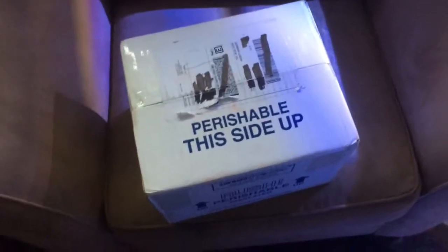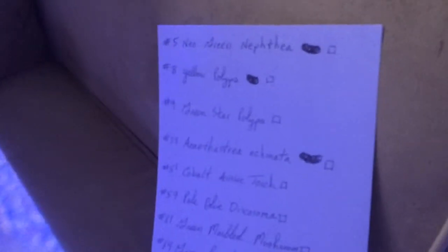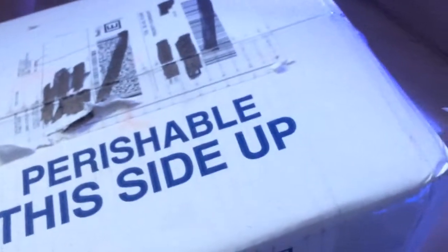Alright, so we have the unboxing of Tidal Gardens' order, expecting 13 different corals in the order — actually two of them are macro algae. Alright, so let's get to the opening of the box.